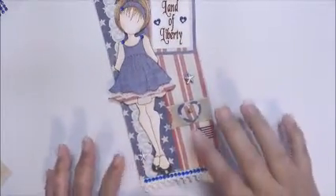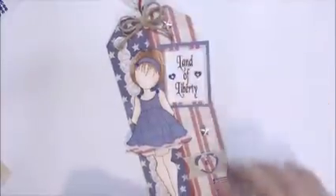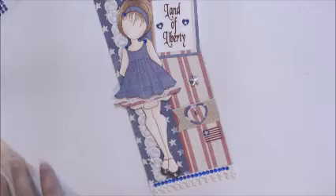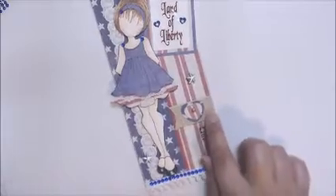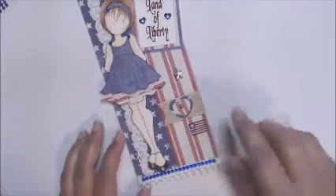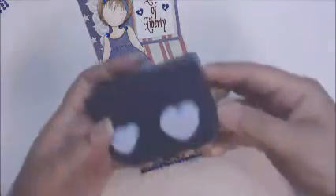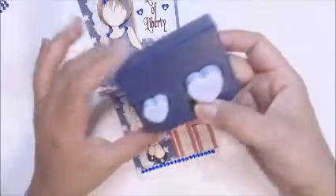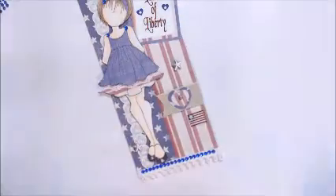I added a burlap flag to the tag. I also punched out some hearts using a Creative Memories heart punch I've had in my stash forever — that just goes to show how long I've been scrapbooking and crafting! I added a brad in the center of the hearts.